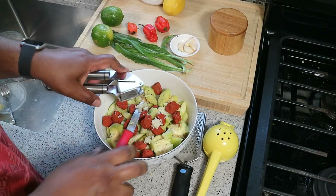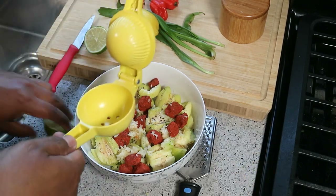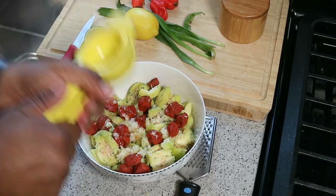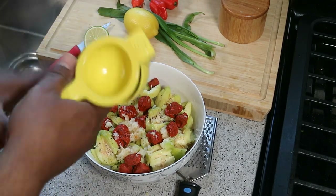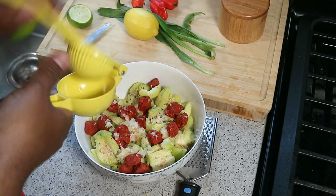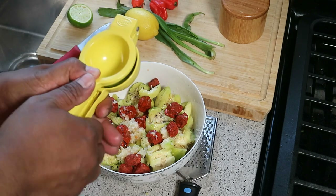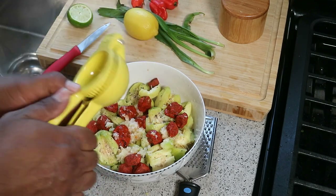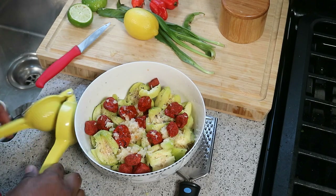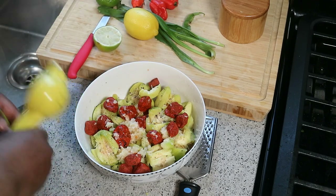Next up we're going to juice the limes and that lemon in there. My phone is ringing at the most inopportune time — that's just the nature of filming in a home kitchen. Anyhow, we're just going to squeeze that juice in there. The kitchen is already smelling wicked because when the lime juice kisses that garlic — and I'm talking about a French kiss — that thing is smelling nice. Going ahead to juice the other lime and the lemon.